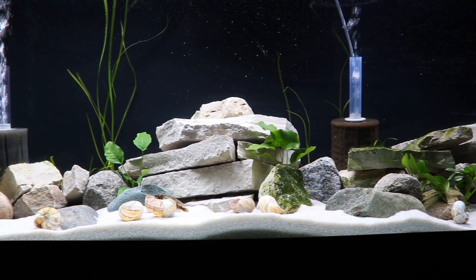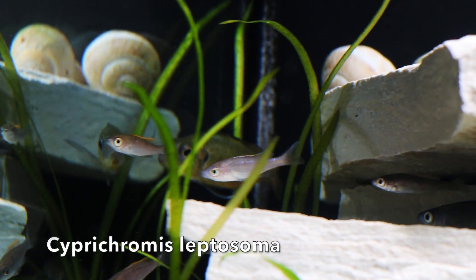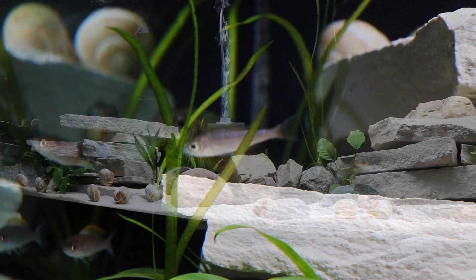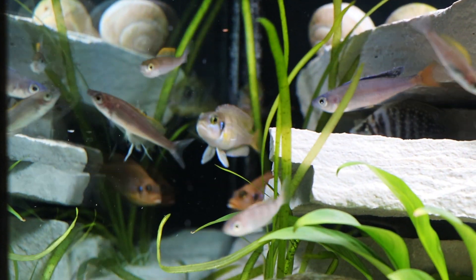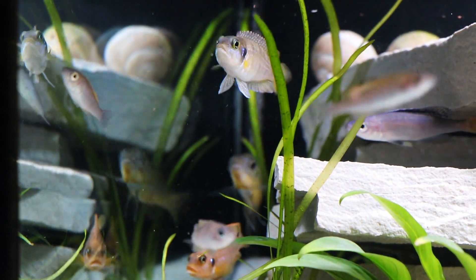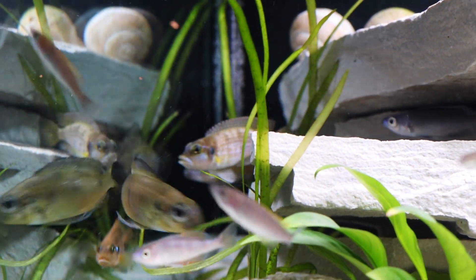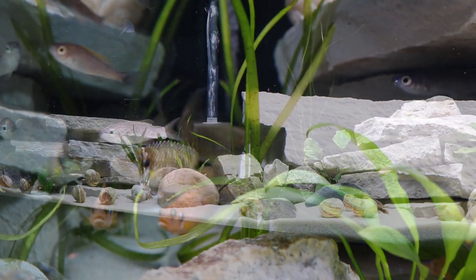We also have some Cyprochromis leptosoma that we pulled from a different 40-gallon. I wanted to get a small colony of those started — I would really love for them to breed in here and populate this tank the way they did the other one. The challenge is going to be that we've got the Calvis in here and they may pick off babies, but the Cyprochromis leptosoma tend to spit out babies that are sort of large and they like to be open water. Hopefully the Calvis will leave enough of them alone so we can build up a small colony.